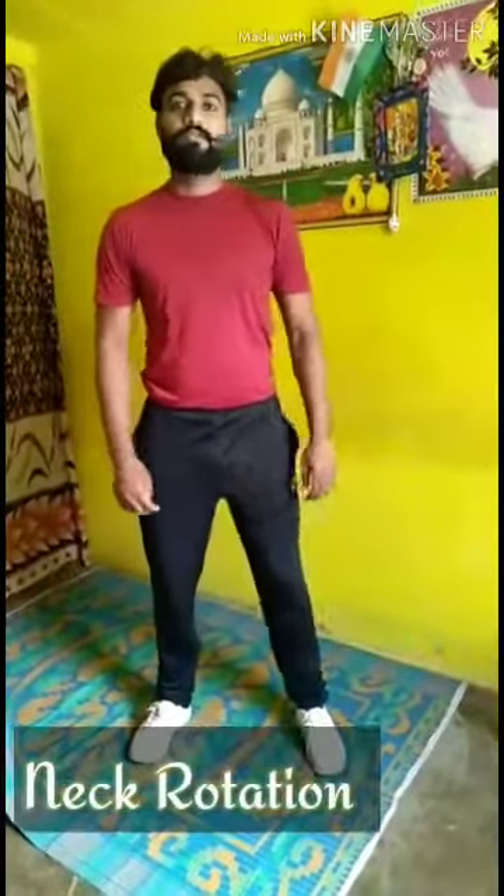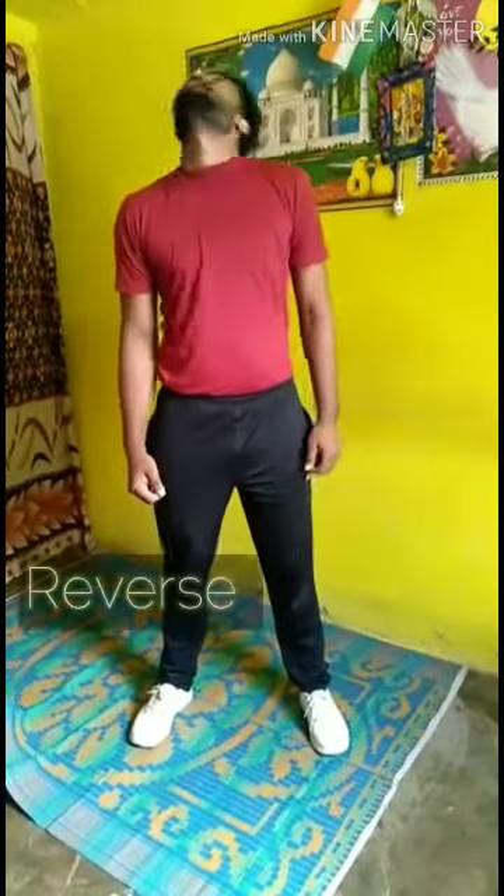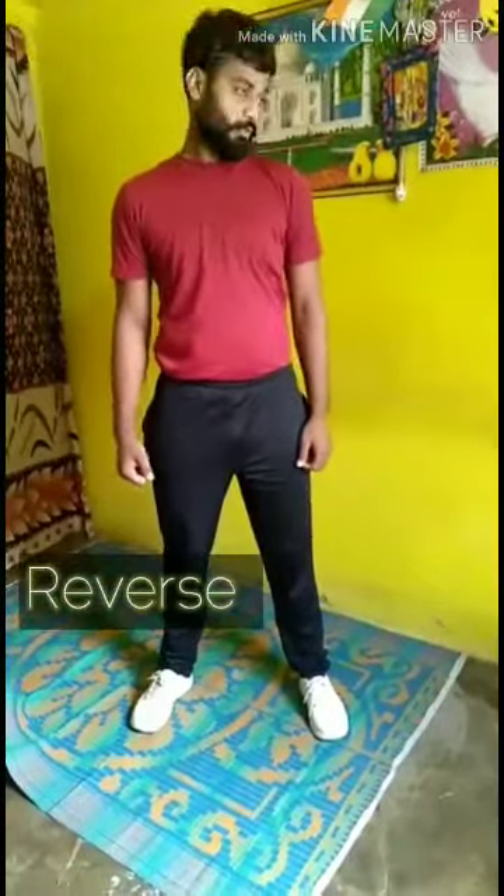Let's start the neck rotation. Okay, position. One, two, three, and four. Reverse. One, two, three, four.